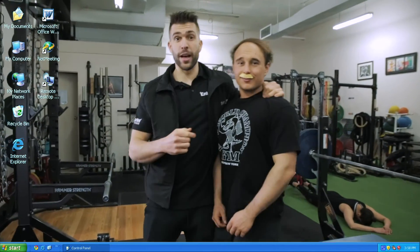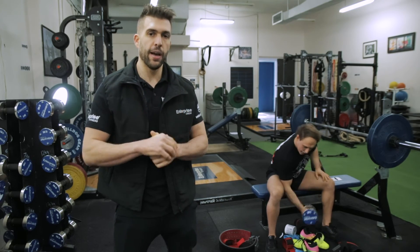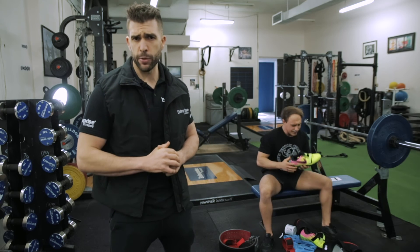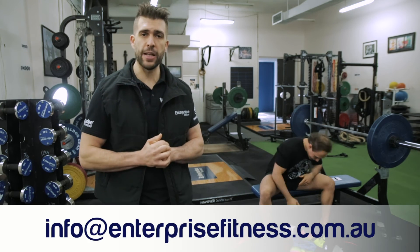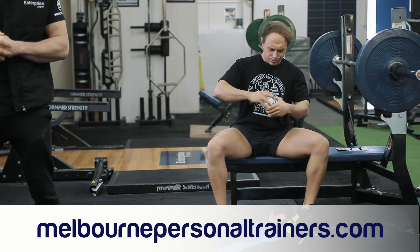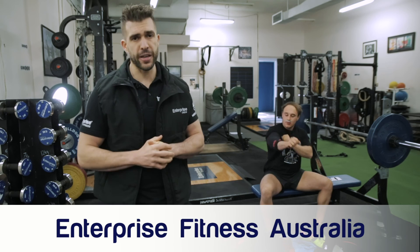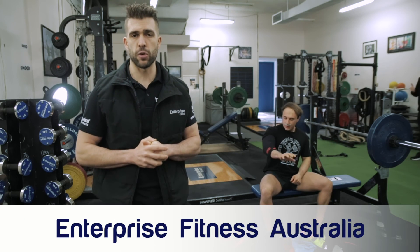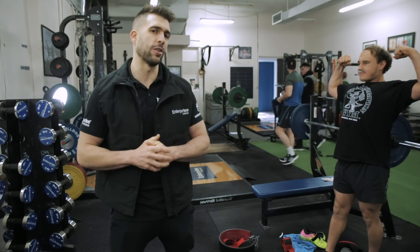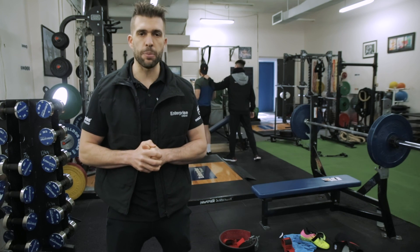Now this bro looks more like a pro. My name's Mark Ottobre, and I hope you've enjoyed this video with Liam and I. How do we turn bros into pros? Stay tuned for more in this series. If you need a hand with your training, nutrition, or comp prep, reach out to us at info@enterprisefitness.com.au, or check out our website at www.melbournepersonaltrainers.com. Follow us on Instagram at Enterprise Fitness Melbourne and on Facebook at Enterprise Fitness Australia. We have a very active YouTube account as well — subscribe to us there at Enterprise Fitness for earlier releases of our videos. Till next time, train hard, supplement smart, and eat well.